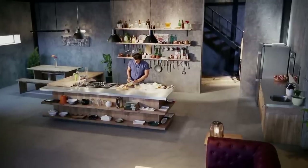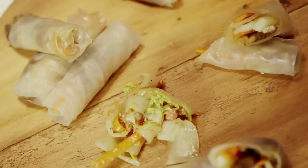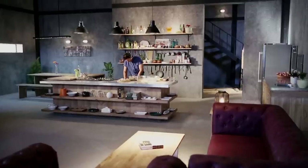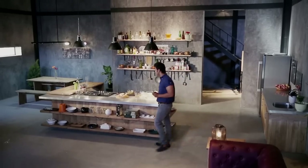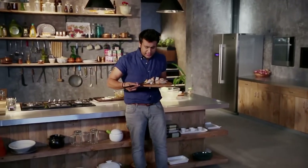Now we are going to plate it with the salad in the center. Our Vietnamese rice paper rolls are ready. We eat them with chopsticks — let's taste it!